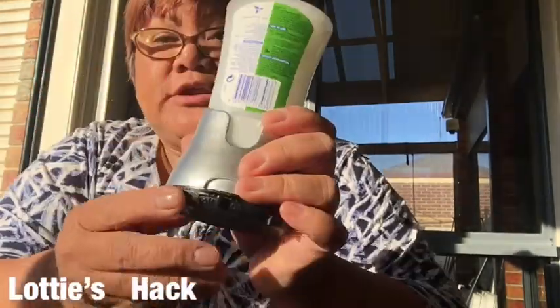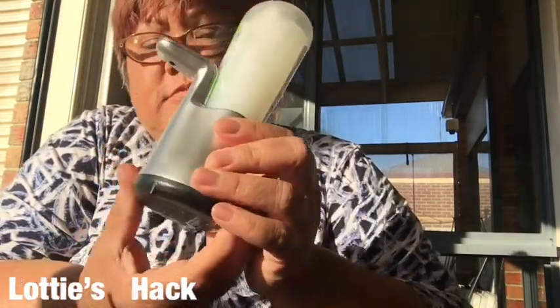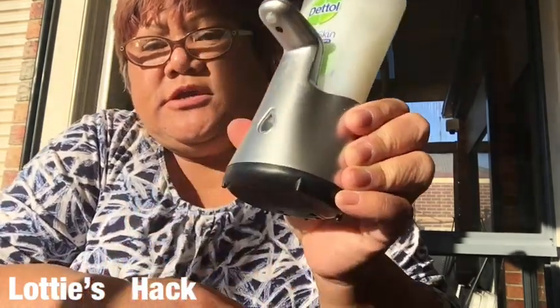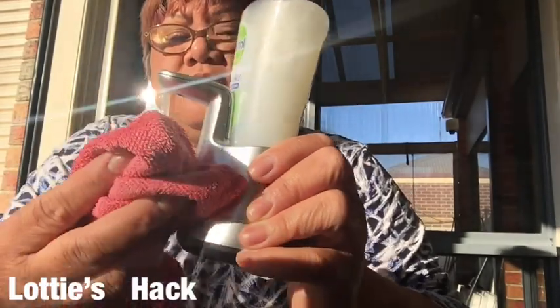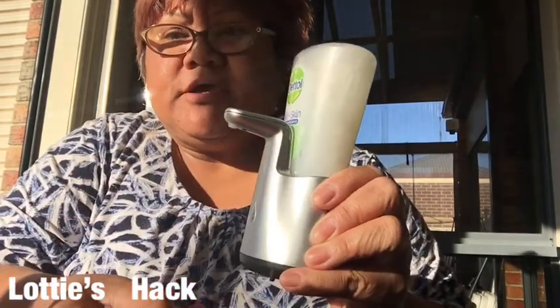Now when you turn it on it's up. If I put my hand under it I have to be careful there's nothing there - see, it's on. I'll show you one more time - that's it.